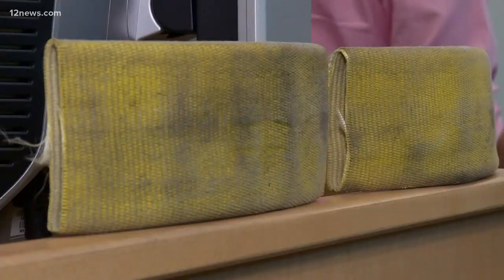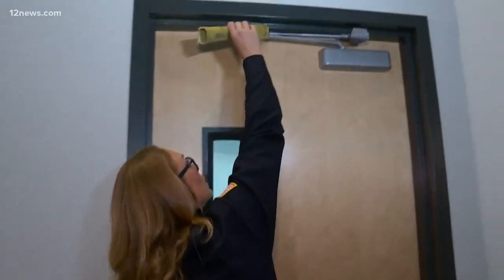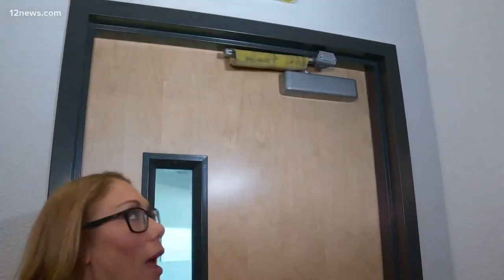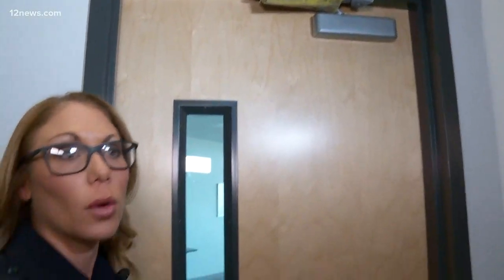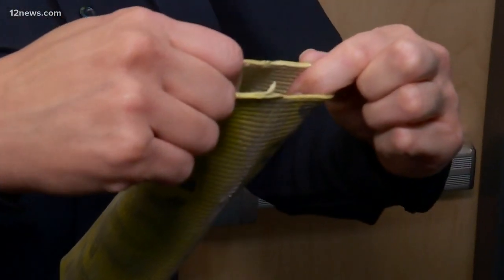Joe DeLa Huerta is the principal at Desert Garden Elementary. He recently saw a video that inspired him to try his own door safety sleeve. Here's how it works: the sleeve is made from about a one-foot section of an old fire hose. In case of an emergency like a school shooting, the sleeve fits over the arm of an automatic door hinge and keeps it from opening.